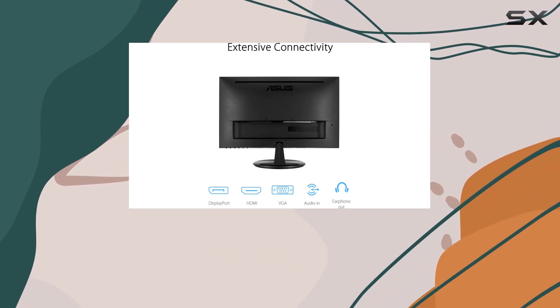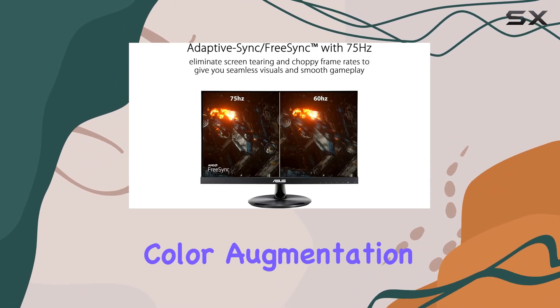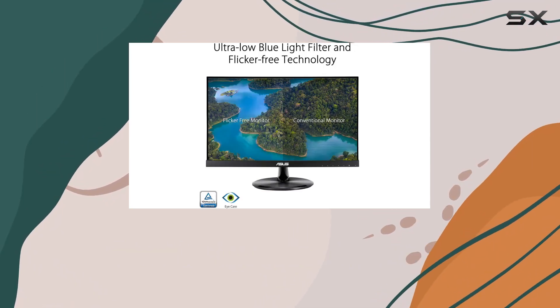ASUS didn't compromise on eye care either. Their eye care technology, certified by TÜV Rheinland, includes flicker-free and low blue light technologies. Plus, there's color augmentation for better color differentiation and a rest reminder to combat eye fatigue during extended screen time.